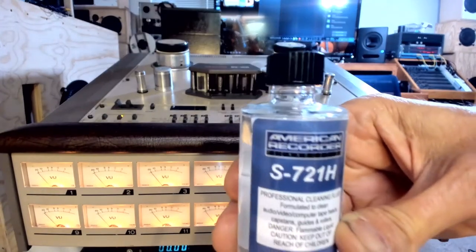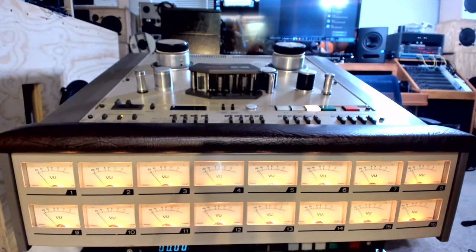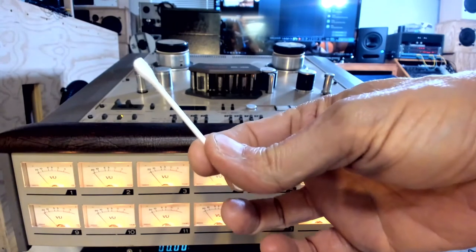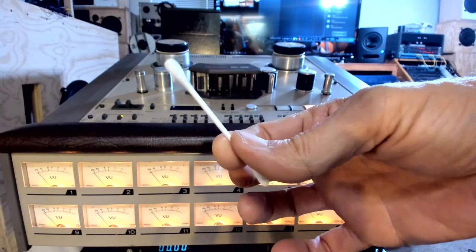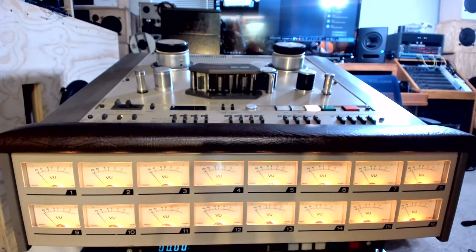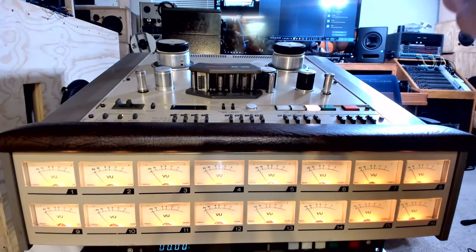There is my head cleaner right there. We must always clean the heads between every recording session in the studio, and even at home use also. The heads must be clean at all times. We should always use Q-tips and no abrasive stuff on the heads. That's a Q-tip — you can use any kind, even the ones you use to clean your ears. Now, we must unscrew the cover of the head cleaner before cleaning the heads.